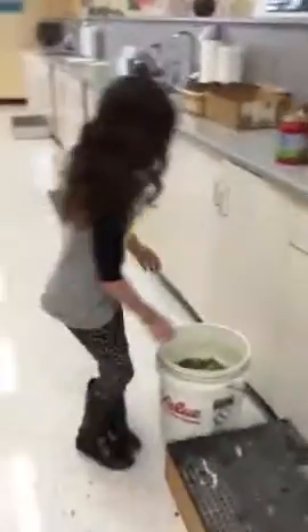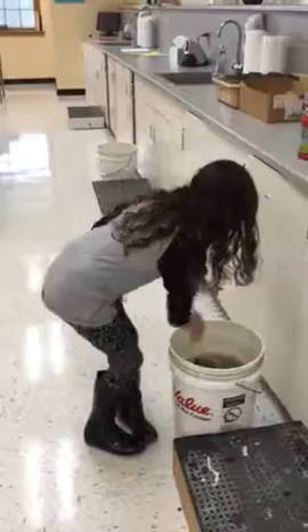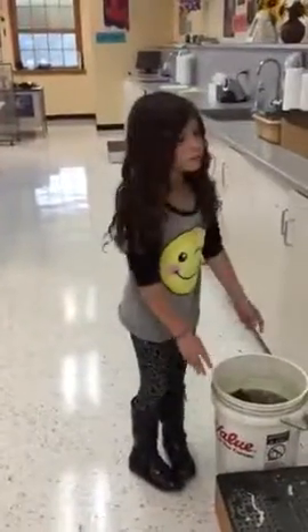When Claire's done cleaning up her area, she's gonna put the sponge back in the bucket. Great job Claire, nice job cleaning up. Remember to wash your hands after you clean up.